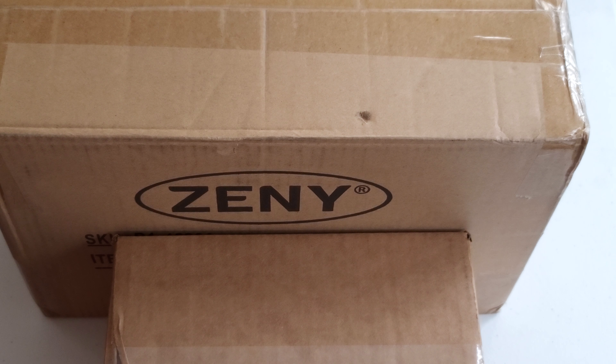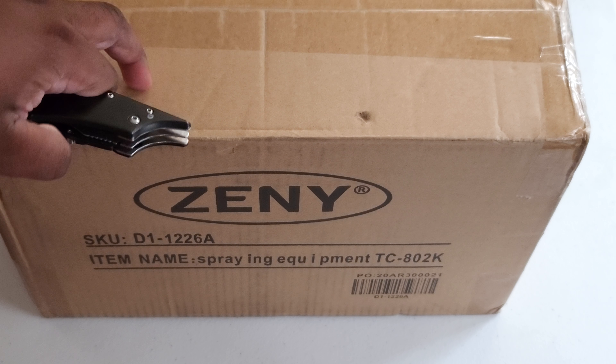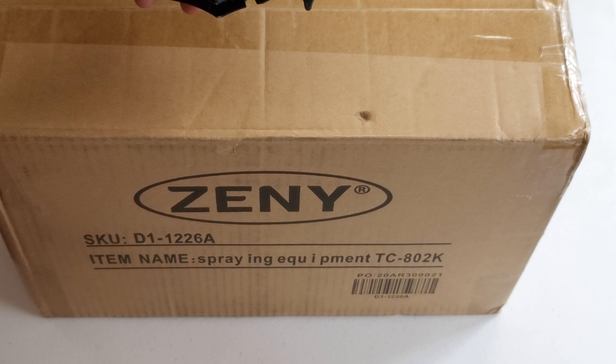Yo yo yo, what up YouTube! This is your boy Daddy Easy here — iPod jailbreak hacker, otherwise known as Easy. We got multiple packages in front of us right now. We want to do the biggest one first, so let's move this one out the way. We're going to go with this one right now. You already know the deal — box, bat, knife, bat, knife, box. Let's unbox this.